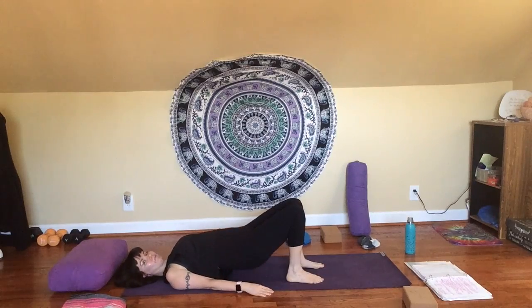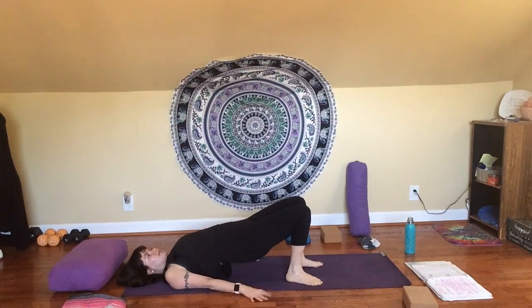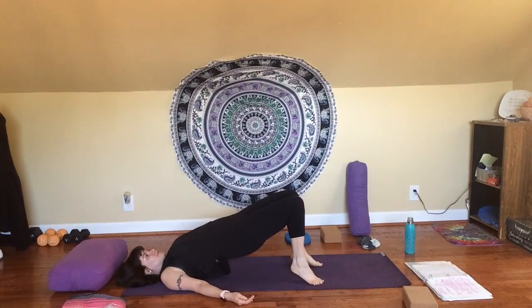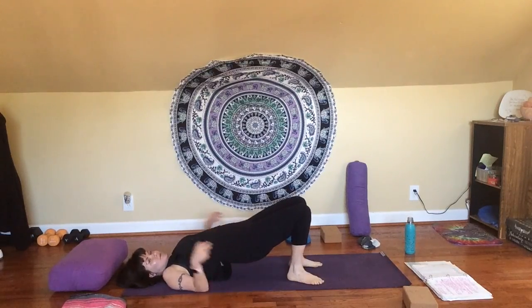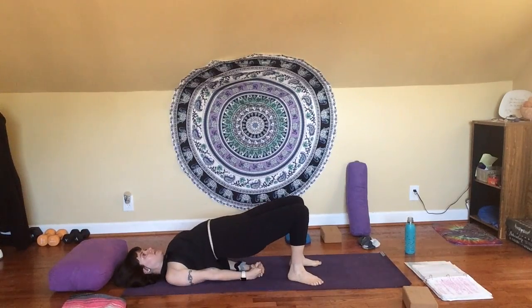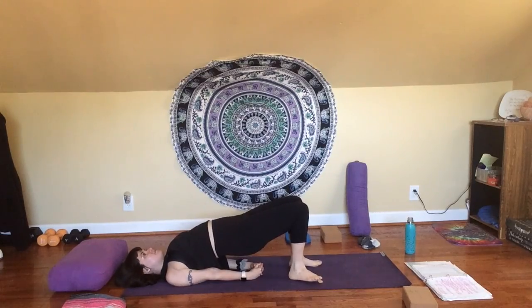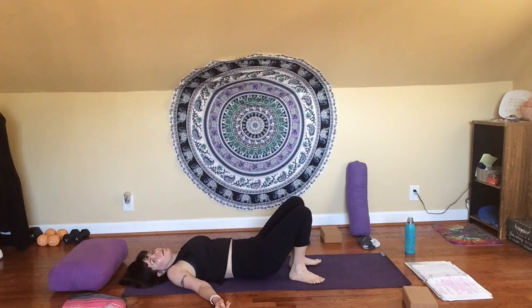Inhale, lift up a little bit at a time. There are options here — you can stay here, totally fine. Maybe some people find it nice to lift the heels and come onto your toes — the pose will feel a little different that way. Another option is to start to walk your shoulder blades together and clasp your hands underneath you if that feels like part of your practice today. Let your heart be open — our bridge, our back bend today — open to embracing the shifts, the changes, and knowing that you yourself have the capability to continue to move forward in a positive way. If you'd like to stay for another breath or two, feel free. Whenever you're ready, exhale to lower down — upper, mid, and lower back.